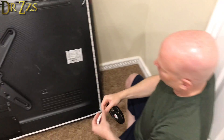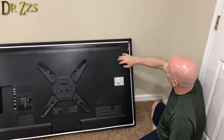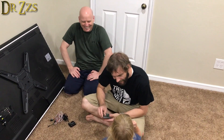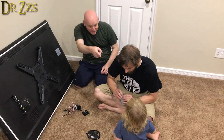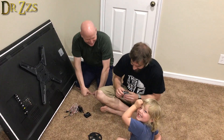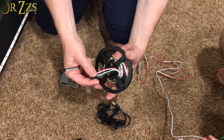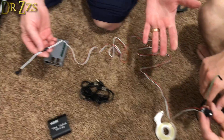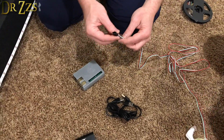Next thing we need to do is connect up the Raspberry Pi and the power supply. What I've done is take this connector — which is the same as the end of the LEDs — and spliced it in here so we can put it some distance away. Since we have it, let's just leave it and bundle that up.